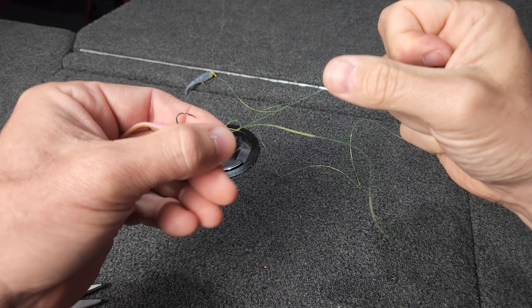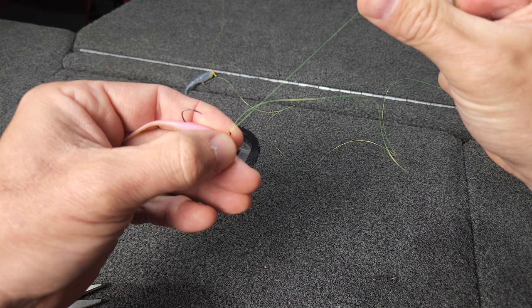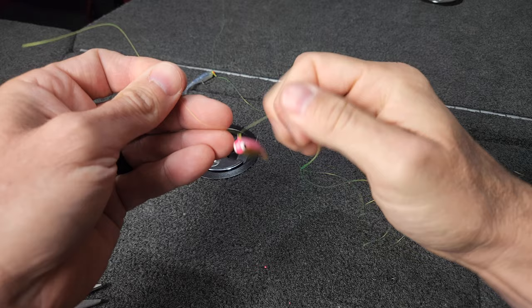Pull it down until it's snug. You can wet your line to help with this — normally I would. And that's the Palomar knot. Cut your tag end off, leaving about a quarter of an inch. And you're done.